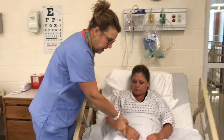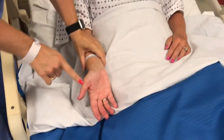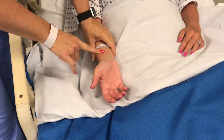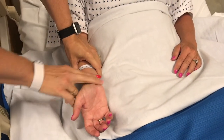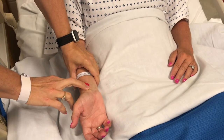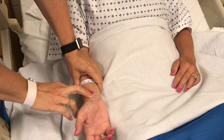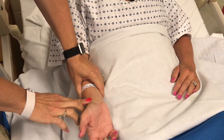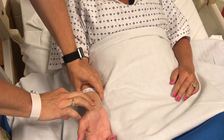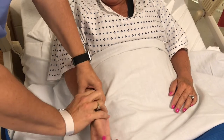To take the pulse, you're going to find the radial pulse site, which is on the thumb side. Take two fingers — there's a groove right there and you should feel the pulse on the thumb side, between the middle of the wrist and the wrist bone. Feel right there — there's a groove and there's a pulse there.